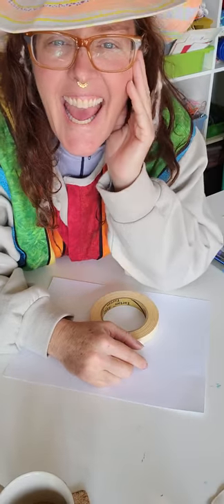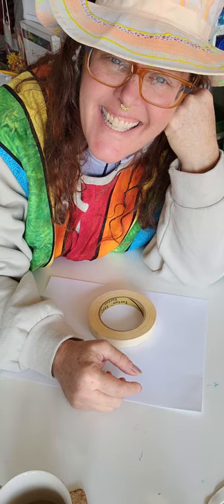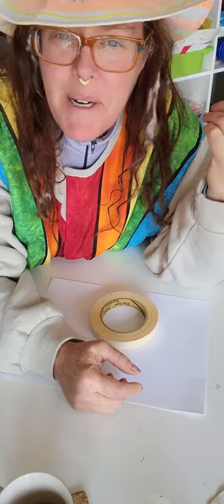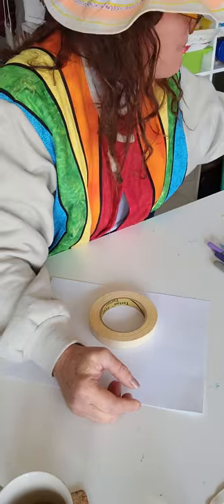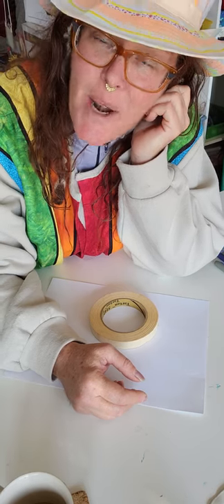Hello, good day. Welcome to Wildies World. Ready to get unboxed? It's December Unboxed. I'm working our way through the outline of events, exercises, and projects.